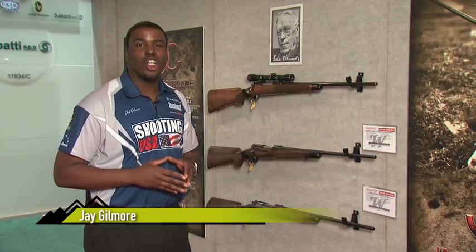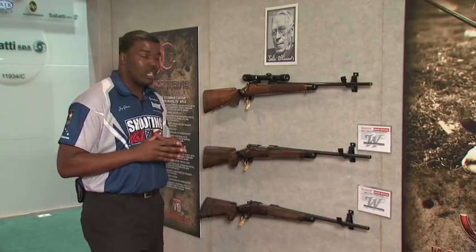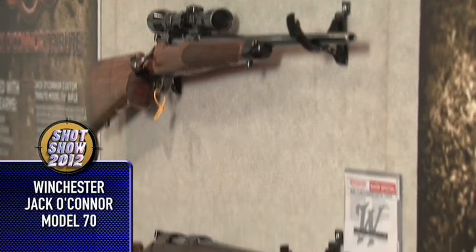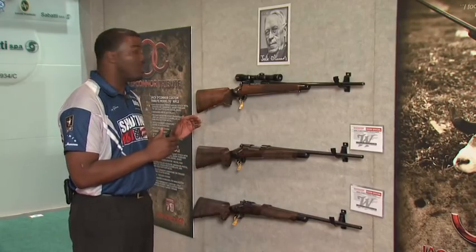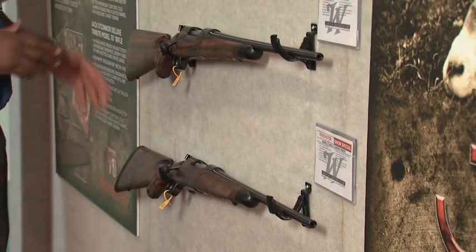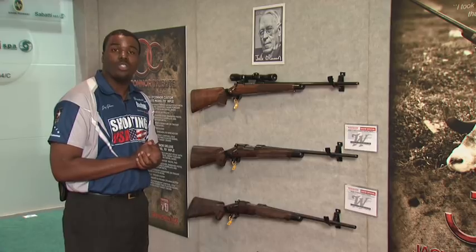The outdoor sports world is known for paying tribute to its history, and Winchester is doing just that for Jack O'Connor, one of the greatest hunters of all time. This is Jack's very own Model 70. Winchester has made two separate custom versions from the ground up. Jack's personal preference was a metal butt plate, however Winchester's version has a recoil pad — besides that, very small differences. Everything on these two replicas matches the specs of Jack's Model 70.